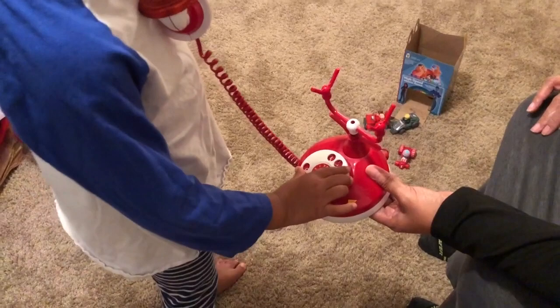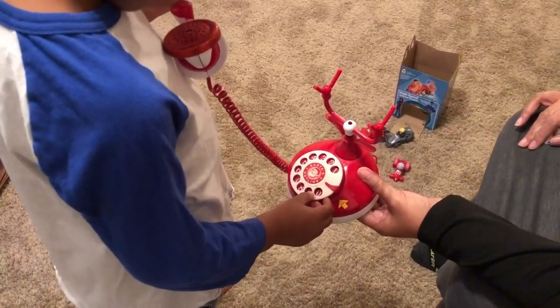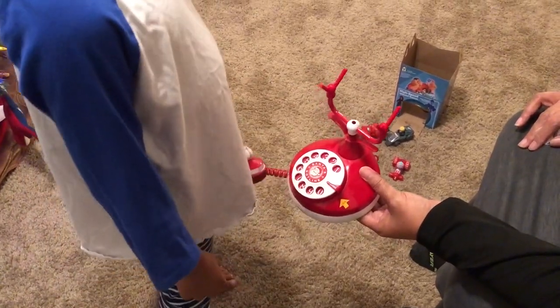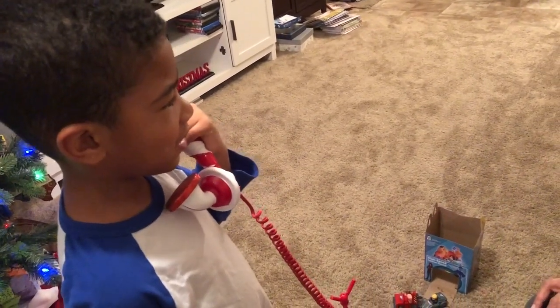You want Auntie to show you what to do? Six. Where's the six? Okay, what do you do with it? Talk to me. Ring, ring. Pretend you're talking to me. Oh, so you know how to do that part, huh?